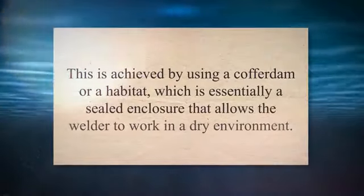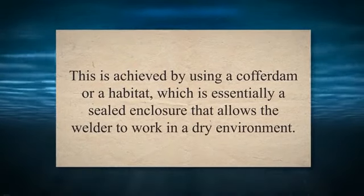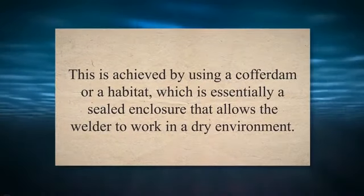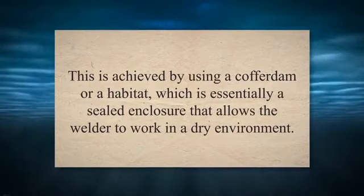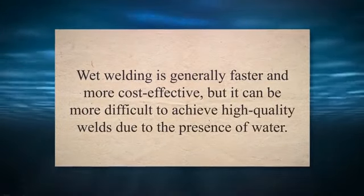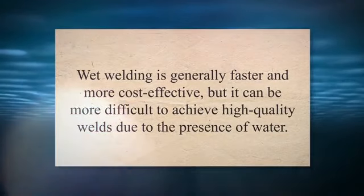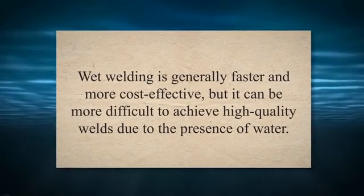The first step in underwater welding is to create a dry environment around the area to be welded. This is achieved by using a cofferdam or a habitat, which is essentially a sealed enclosure that allows the welder to work in a dry environment. Once established, the welder can begin the actual welding process. Underwater welding can be performed using two main techniques: wet welding and dry welding.